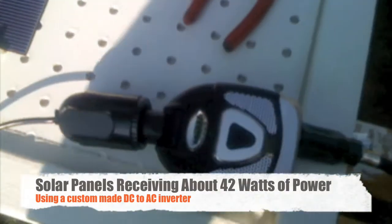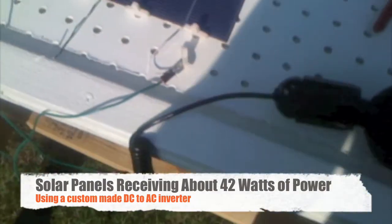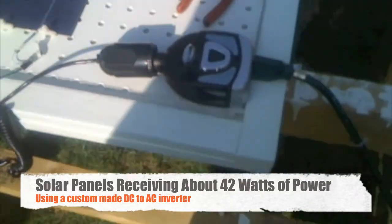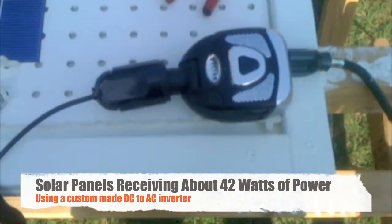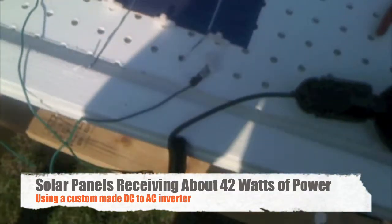Right here I just have a DC to AC inverter that I created from a regular car adapter. It's not what I'm going to use when I'm actually done, but it was something I had on hand to test whether it would work with AC appliances.